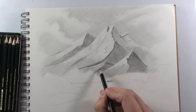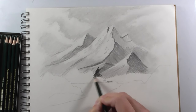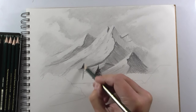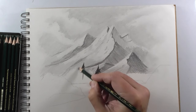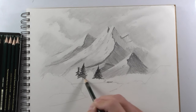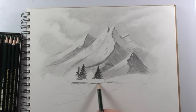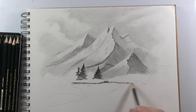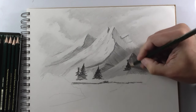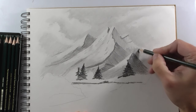Let's take the 6B pencil again and begin to draw some trees. We are not giving too many details to these trees because they are far from us. Everything that is very far from our point of view must be drawn without many details. If things are very far, they are blurred or without details — this creates the sense that they are far, so we achieve depth in our drawings.